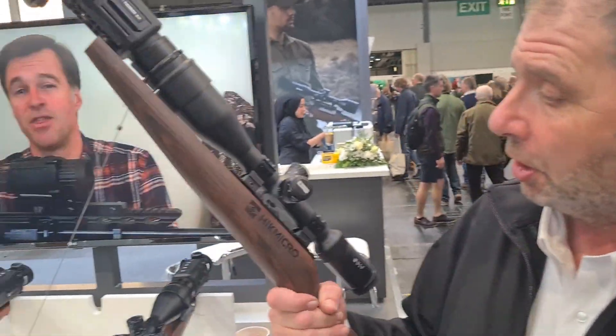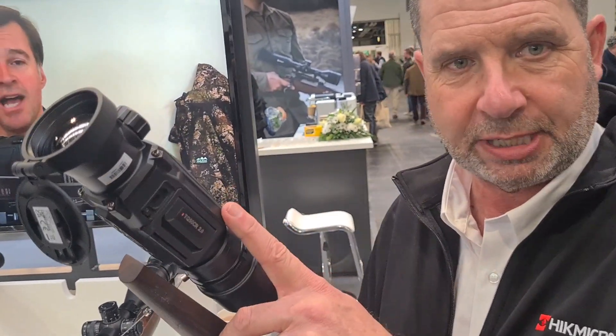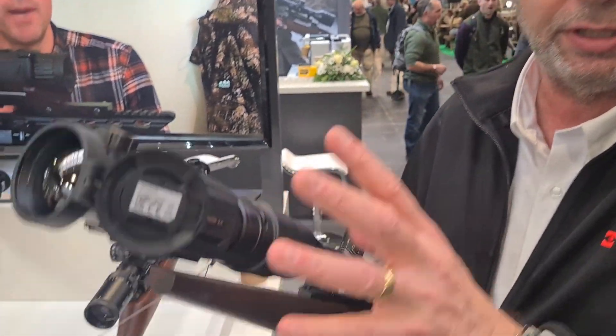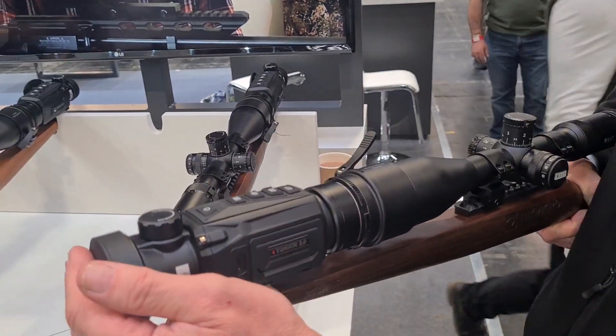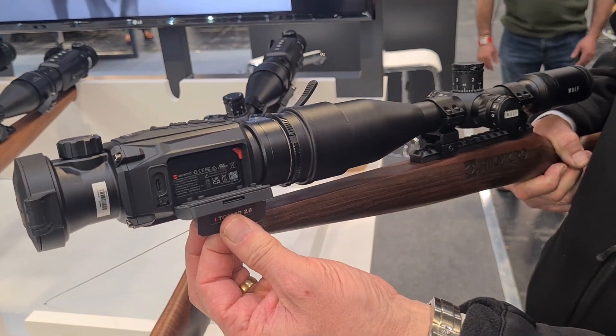What we've got to start off with is our new Thunder 2. This is going to be out very shortly — it's our new clip-on thermal. It's got the sub-20 millikelvin sensor in it, this is a 640 sensor — the same sensitivity as the new Falcon and the Raptors. It's got a unique battery pack that clips on the side, with a quick-detach battery that fits inside.